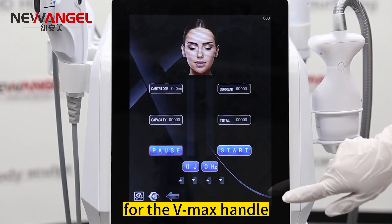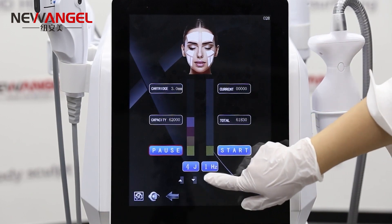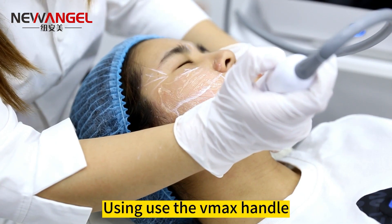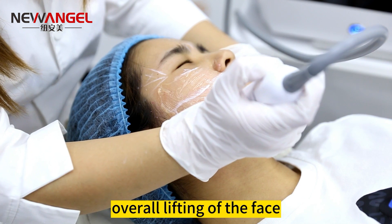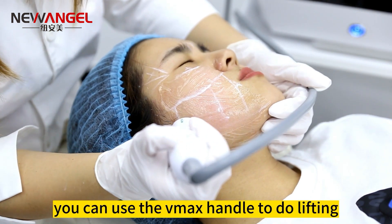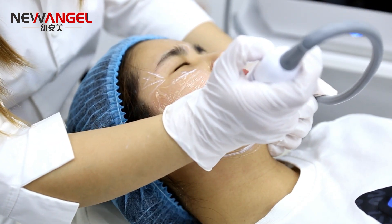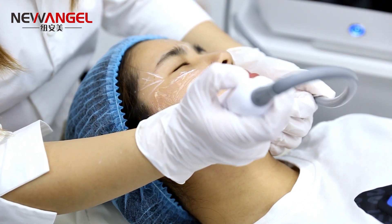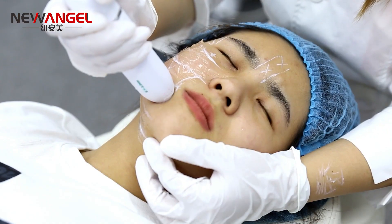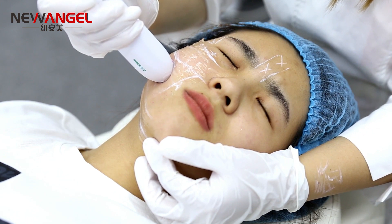Operating step 4: for the VMAX handle, first set the parameters. Using the VMAX handle for overall lifting of the face — for small corners around the nose, you can use the VMAX handle to do lifting from the nose wing to the nasolabial folds. Available cartridges include the 5.0mm and 6.0mm cartridges.